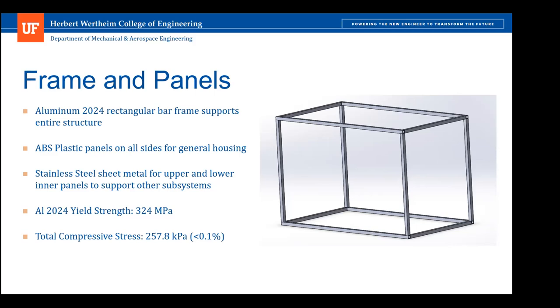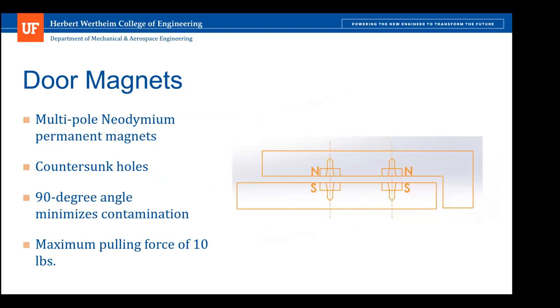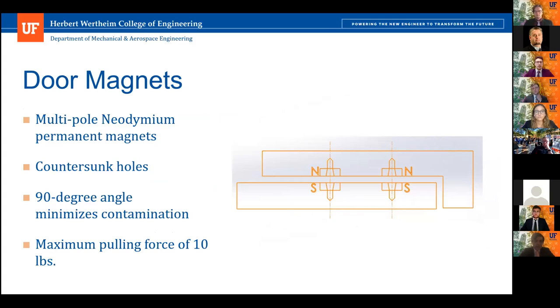The door consists of a few multipole neodymium permanent magnets. The two magnets are held in either direction — north pole or south pole — and are fastened using countersunk holes within the magnets themselves. There is a crevice between the door and the panel behind it to minimize contamination that could spread if there were no 90 degree angle, creating an essential barrier. The magnets have a maximum pulling force of around 10 pounds, so it doesn't take too much strength to open the door.